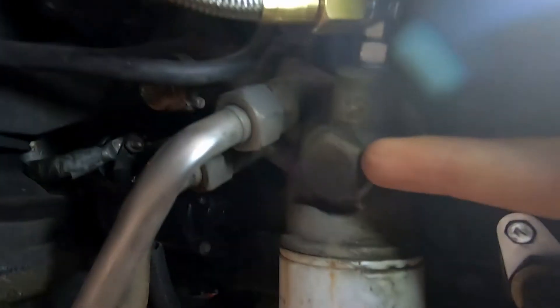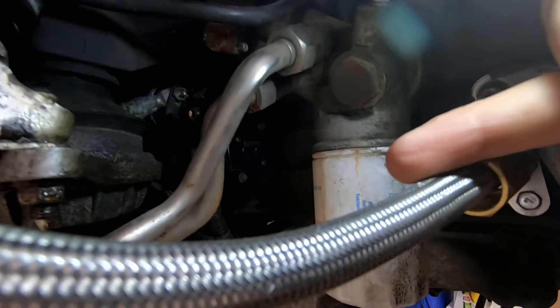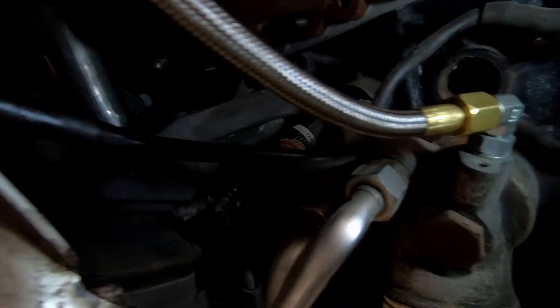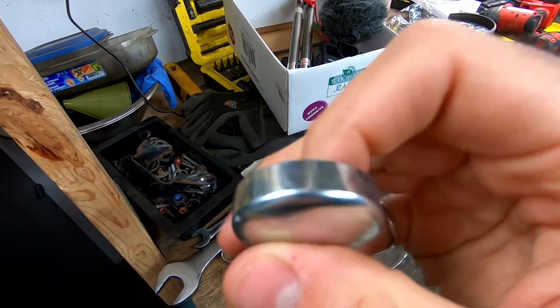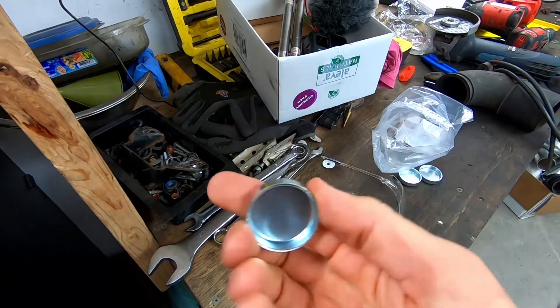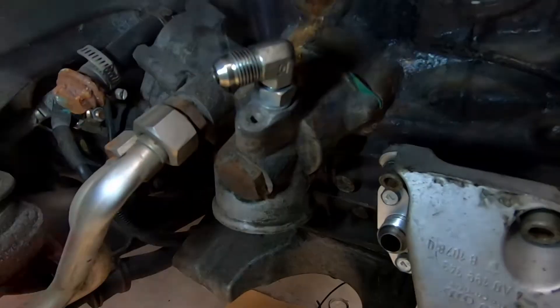I could probably access this one as is, however by simply removing this bolt here I can pull the entire housing out of the way and that will give me access to the two freeze plugs so I can properly clean them and get the two new plugs inside. I'm also going to use Loctite on the edge to give it a better seal. These are supposed to be interference fit, so by just knocking them in they're supposed to stay in, however it wouldn't hurt to have a little gasket around it.